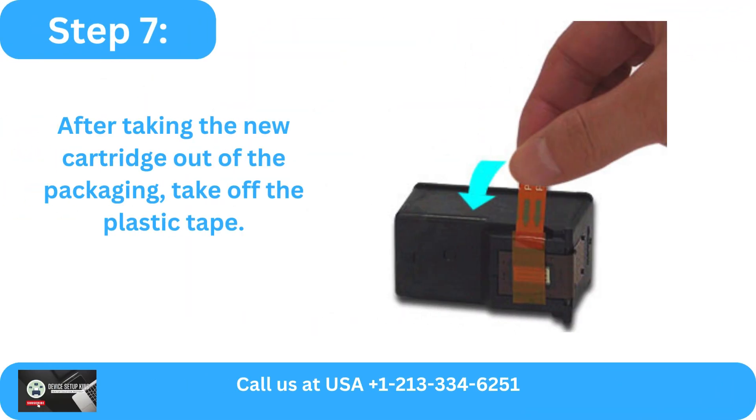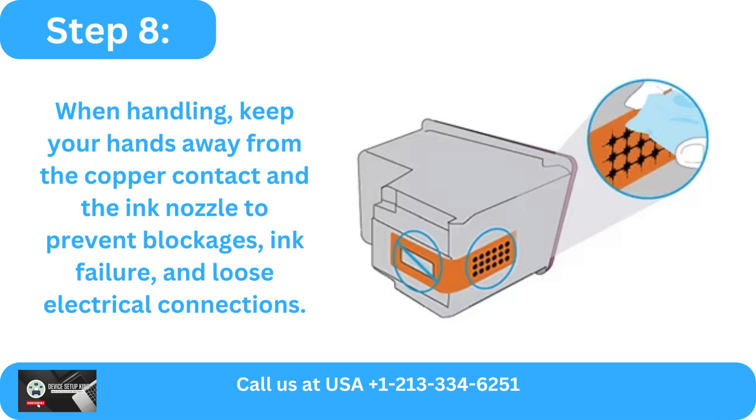Step 7: After taking the new cartridge out of the packaging, take off the plastic tape. Step 8: When handling, keep your hands away from the copper contact and the ink nozzle to prevent blockages, ink failure, and loose electrical connections.